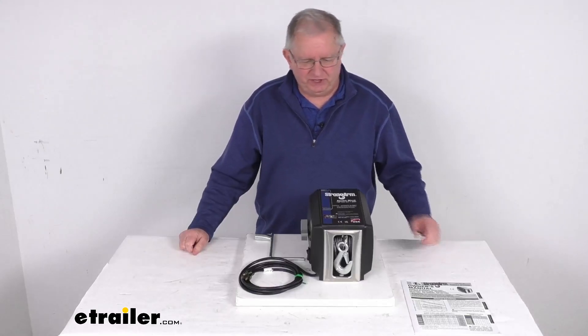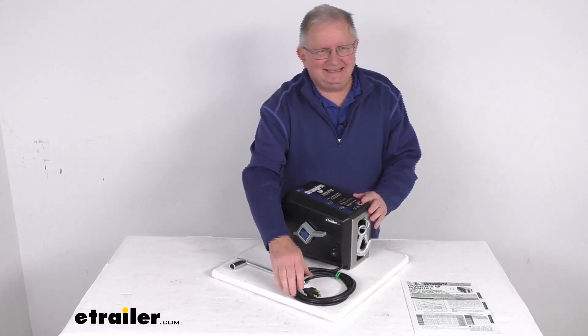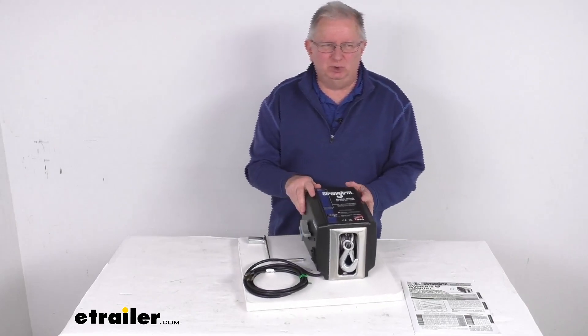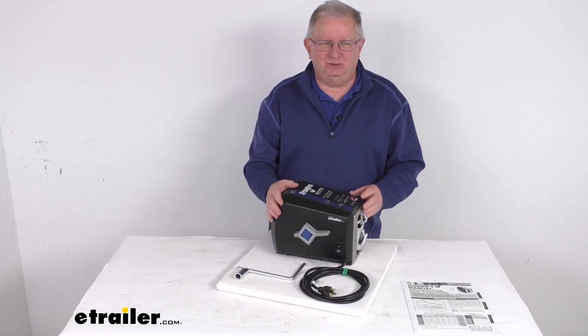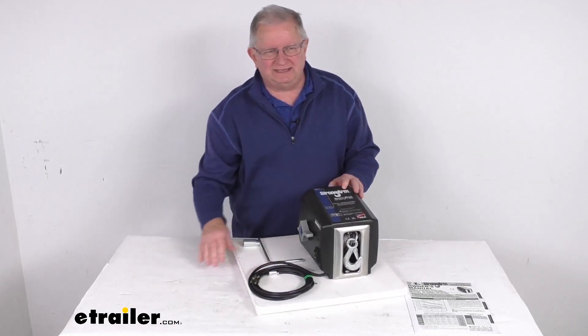Hello everybody, this is Jeff at eTrailer.com. Today we're going to take a look at this Dutton Lanson AC Power Strongarm Electric Winch. It has a 1200 pound load capacity. This winch is a nice compact size for use in tight spaces, and this electric winch is perfect for indoor or fixed applications.